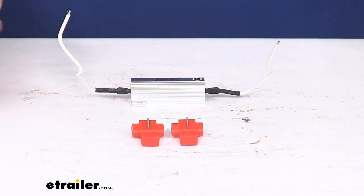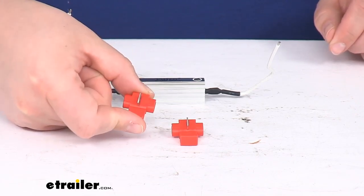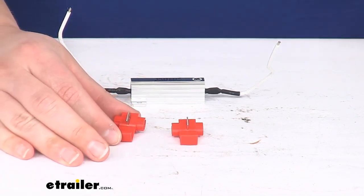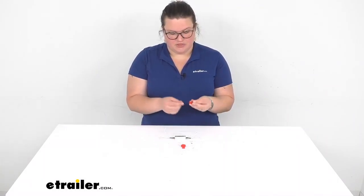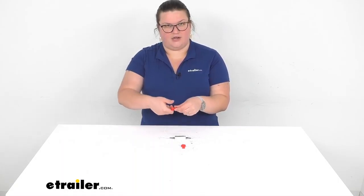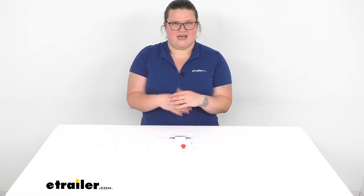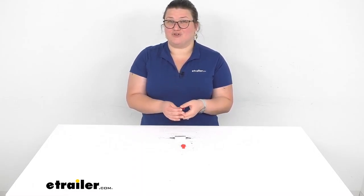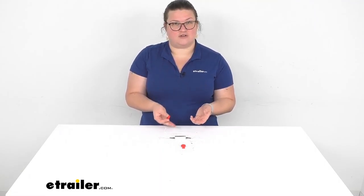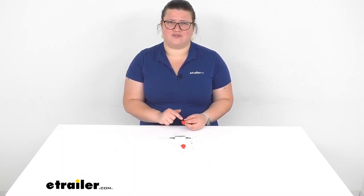Something I would suggest is replacing the included quick splices when you're installing this. I'm not a fan of them because I don't feel they're as reliable as a butt connector. They do work — the main draw is that they're quick and easy. You just put the wire through one end, put the other end in, and clamp it down. But what can happen is that it can come free and cause connection issues, especially over time. If you're putting this in a harder-to-reach area, like replacing headlights or something tricky to get into, I would definitely switch these out for something more durable.